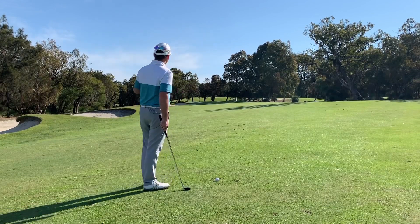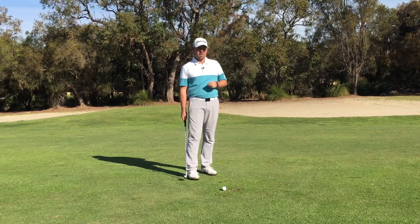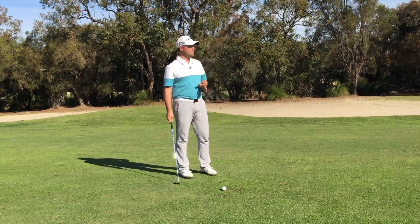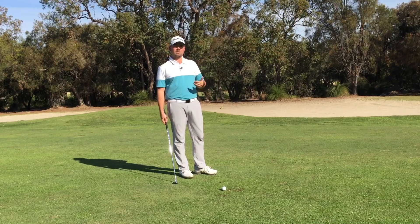The flag today is on the right-hand side of the green, so it's not really a flag I'm going to attack directly, but it's definitely something I can line up to, knowing that the ball is going to start a little bit left and hopefully finish in the middle of the green — and not leave too difficult a putt coming in.